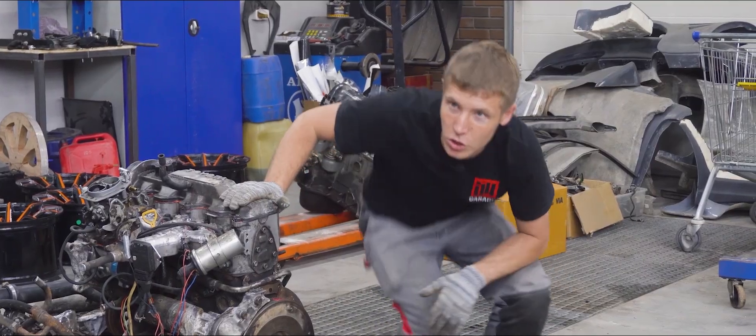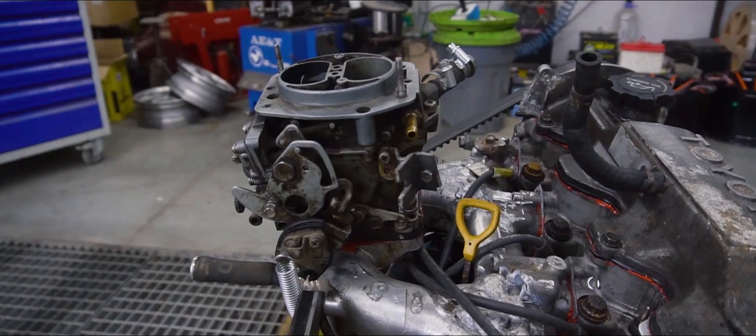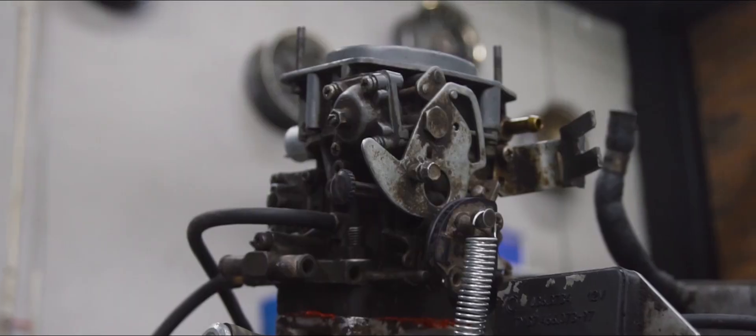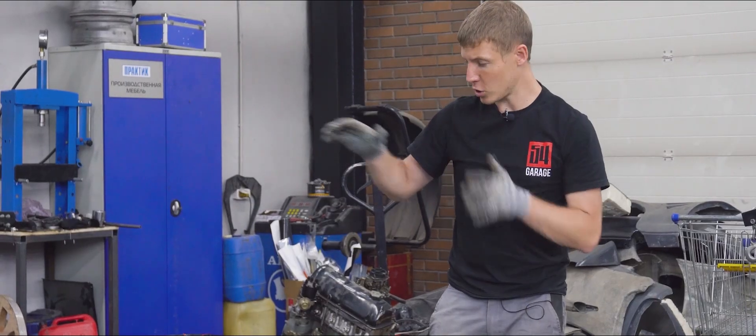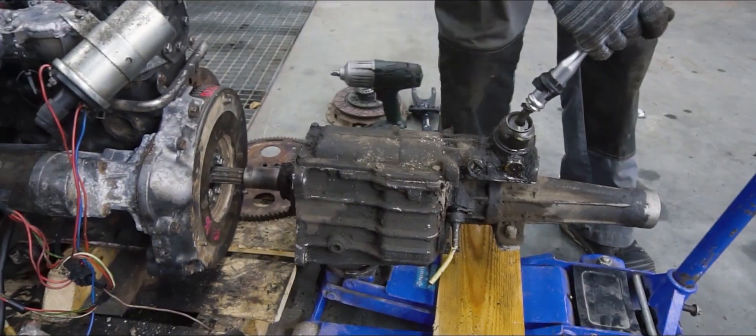We also have yet to sort the exhaust manifold, because the old one was a turbo manifold, and most likely we are not going to be running the turbo on this engine. The idea is to conduct initial testing with a carburetor. For now the main priority is the engine conversion.